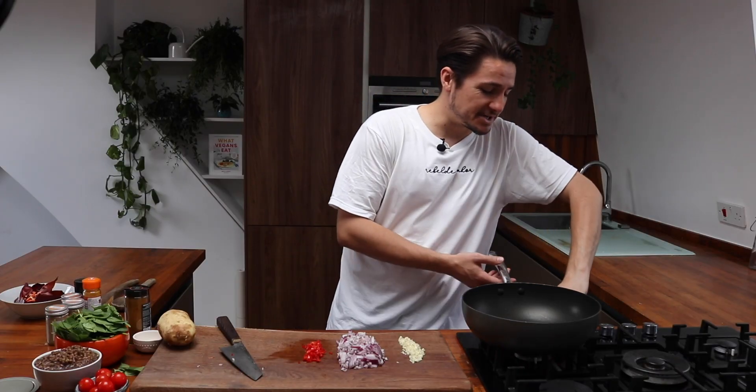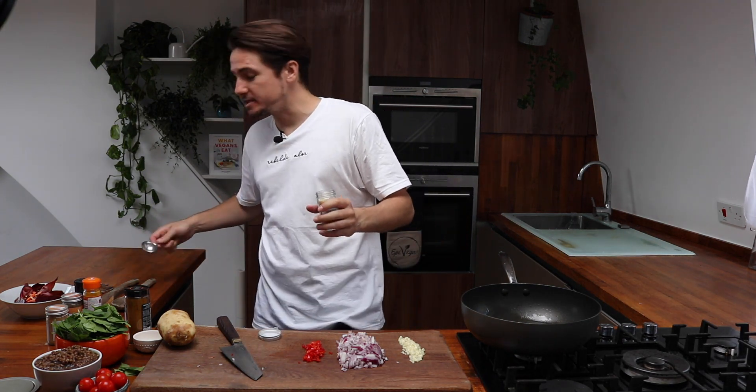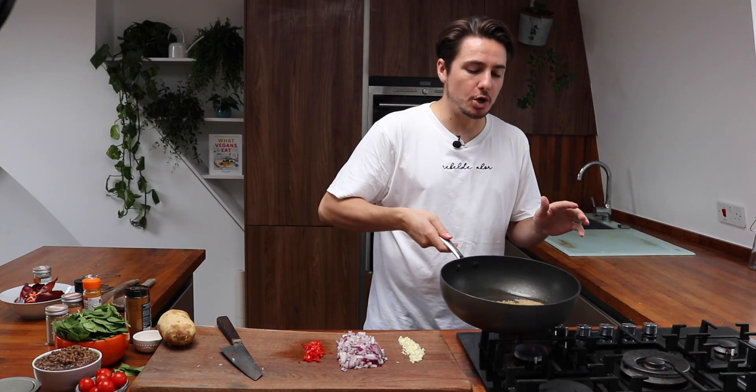Over here we're going to get our pan nice and hot and we're going to add in some olive oil. Into our pan we're going to add a full tablespoon of yellow mustard seeds. You want your heat down really low and we're just going to toast those a little bit.